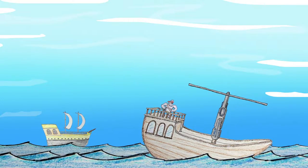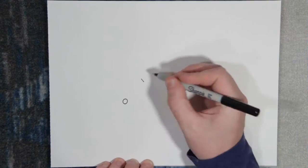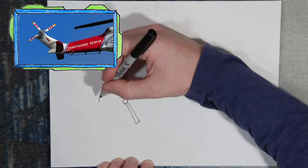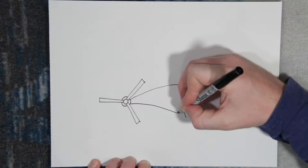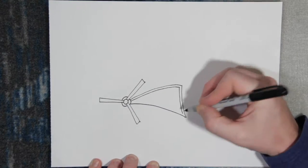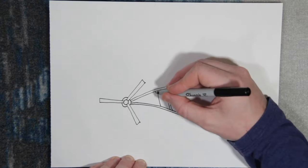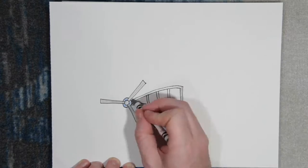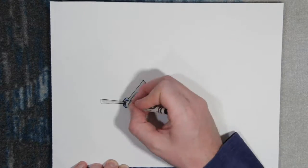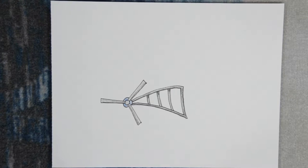Now we need to create a tail rotor so the Pirate Ship Helicopter can fly straight. Tail rotors are on the back of helicopters — they have smaller blades that spin to stabilize the helicopter. If we didn't have a tail rotor, the Pirate Ship Helicopter would just spin in circles. This will work perfectly. Let's drop it in.